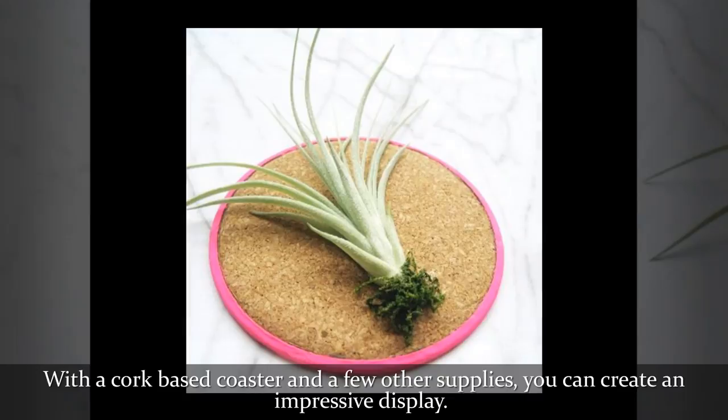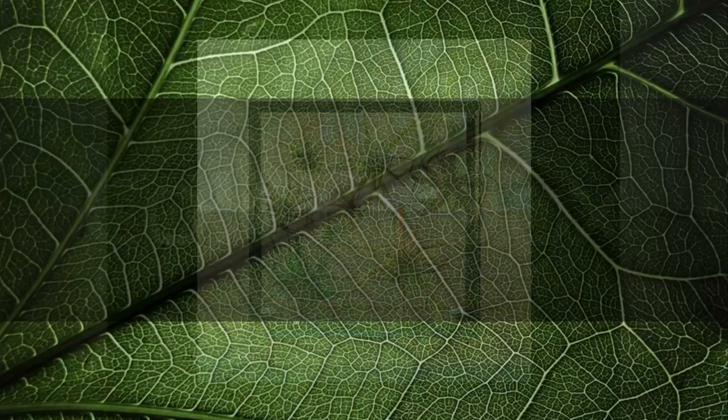With a cork-based coaster and a few other supplies, you can create an impressive display.